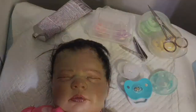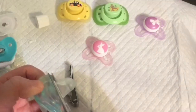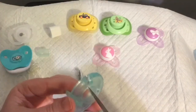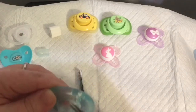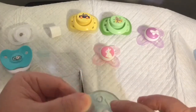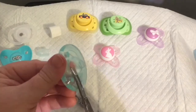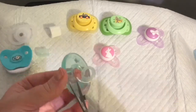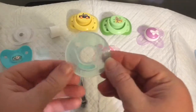This will be my first time modifying one of these. The first thing I did was cut the nipple off. I need to make it completely flat to go against her face — and now it's flat.